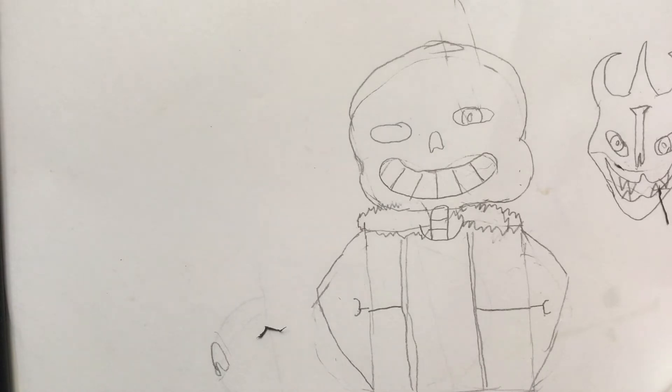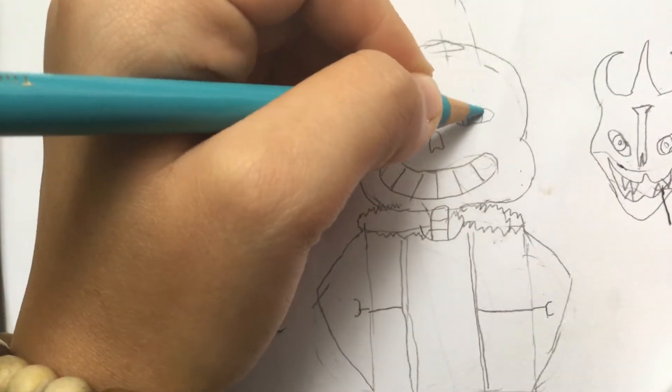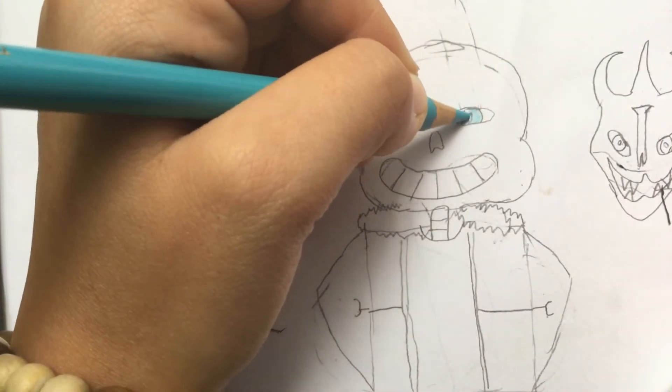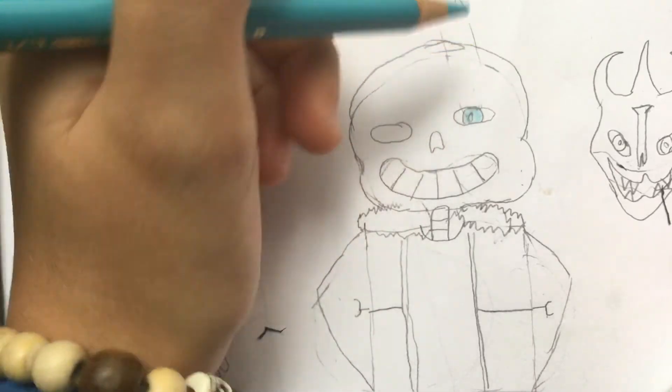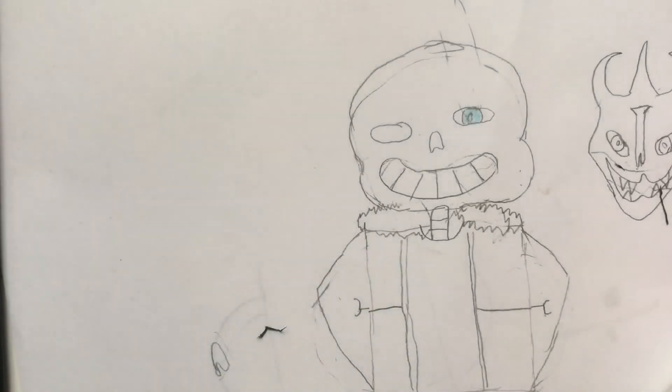So now we're gonna be coloring this. I'm gonna take a blue and color in the eye — something like that. Sorry if I sound very bad — I literally just woke up early in the morning, that's what happens. So then I forgot what blue I used, I think it was this one. I'm just drawing blindly, I don't even know what I'm doing.